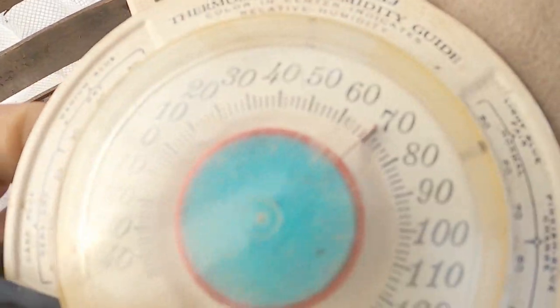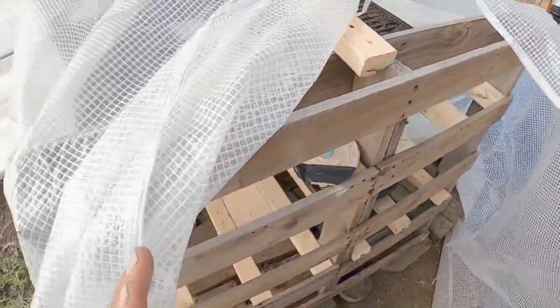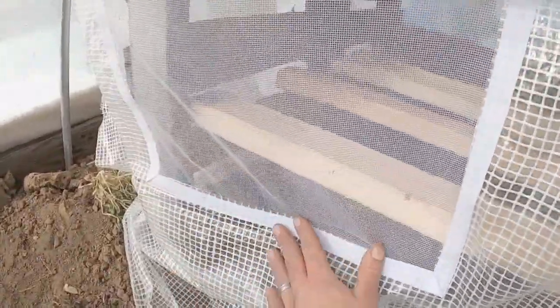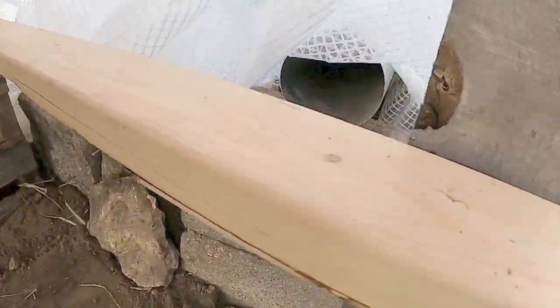This is sitting about 70 to 72 degrees constantly — that is a perfect temperature. I can keep this ventilated by keeping this little screen window here open, which allows that heat to passively push out and heat our greenhouse up from all the heat we're putting off our compost.